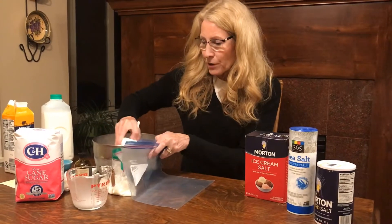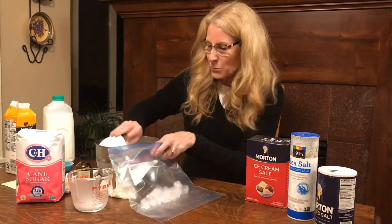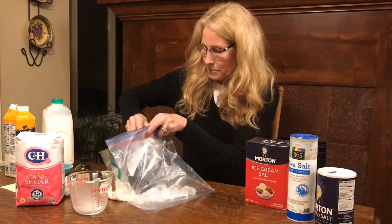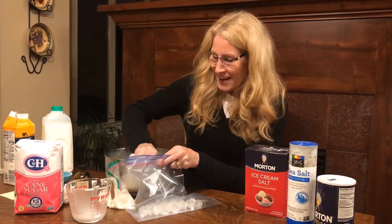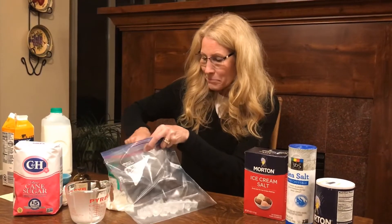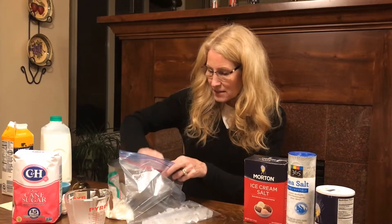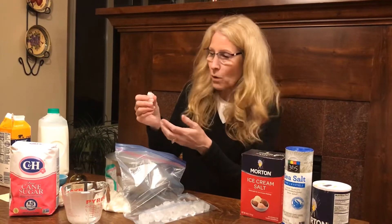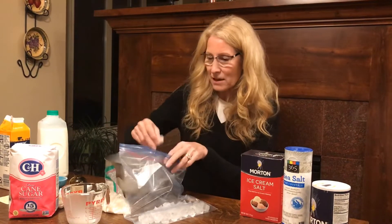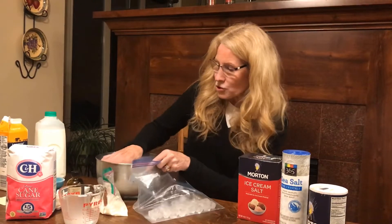Now I'm going to put four cups of ice in the larger bag. This is just ice I got out of my freezer. Ice is constantly melting — the outside layer is what's melting, turning into water, and then it was refreezing on top of each other. So I'm going to have to do a little digging and chiseling here.